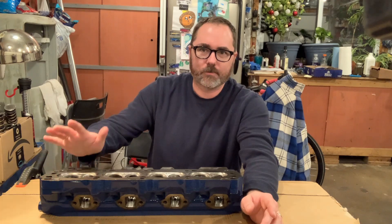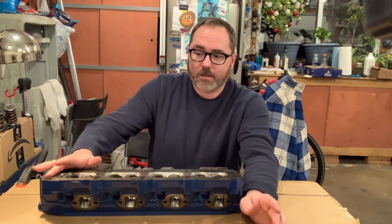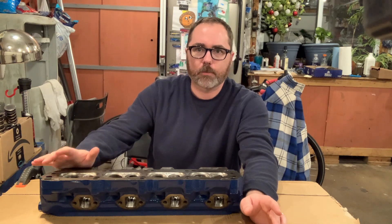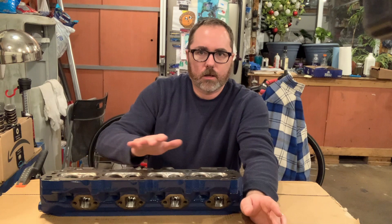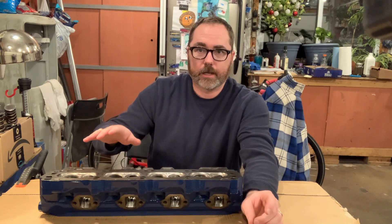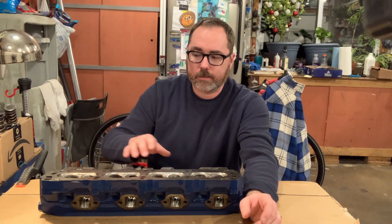This has been a really enjoyable job. I've had a lot of fun doing this and I'm really excited to see the car back on the road and running. But before I get to installing the valves and the springs, I'll go over what I have done here and the improvements I hope that I've made on these heads.